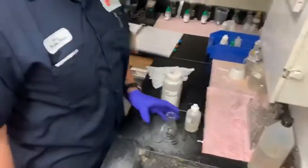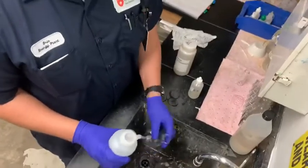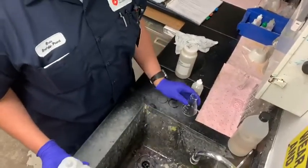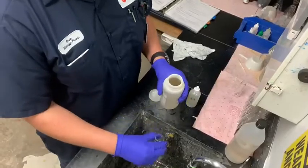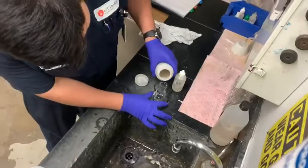You will rinse it with RO water, just to make sure there's no residual chemicals or water from the previous samples. Then you will rinse it with the boiler water, so that you know it's completely just boiler water, and you'll fill this up to 100 milliliters.